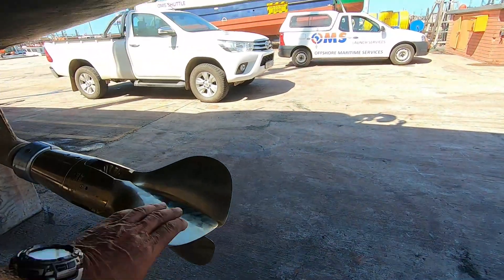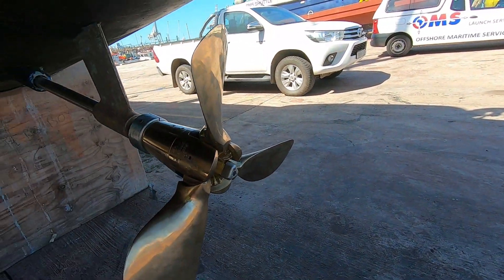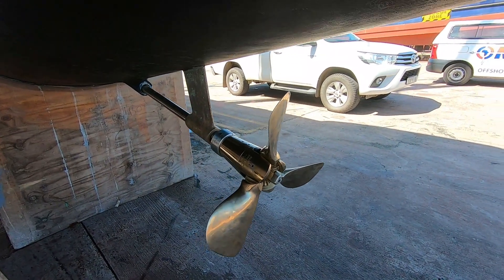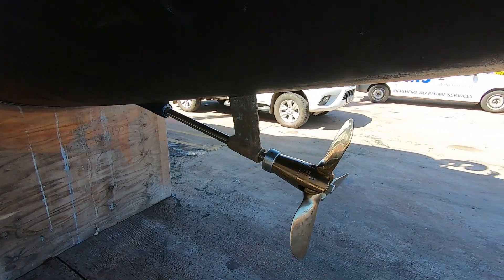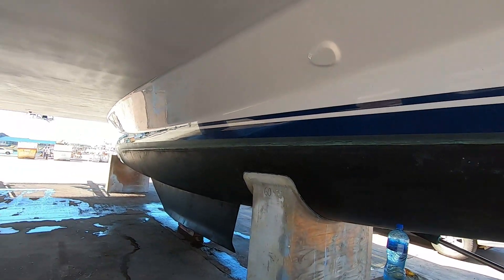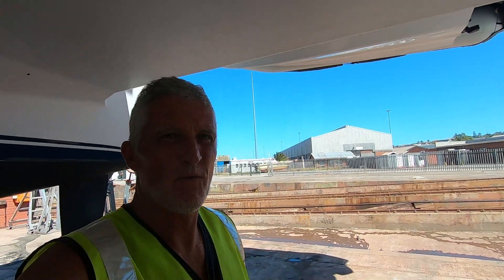We've replaced this prop completely. New anodes. Amazing little pieces of engineering — twin pitch. A big job's done already. If it wasn't for the fact that we were going to anti-foul, we could put her back in the water again. A lot of work in one day.